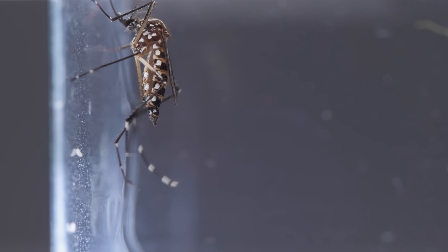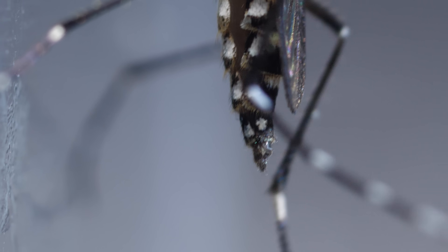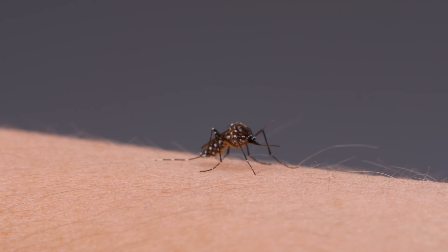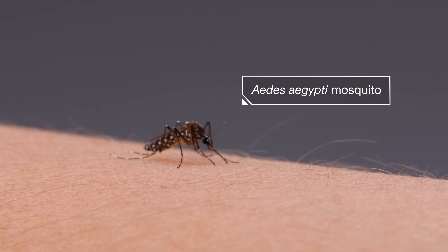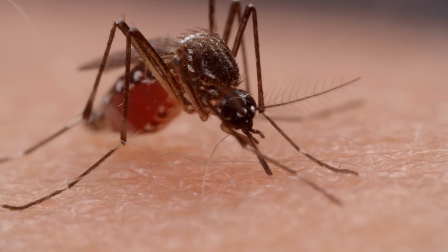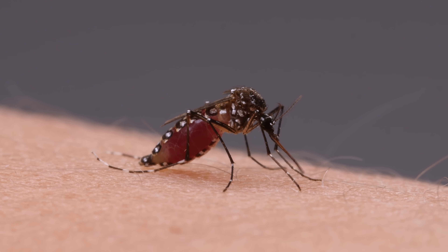This mosquito is quite the looker, with her elegant legs and flashy white markings. But she's dangerous. To make her incredibly resilient eggs, this Aedes aegypti mosquito needs human blood. And her bite could give you an agonizing case of dengue fever, or transmit the Zika virus, which can endanger babies in the womb.